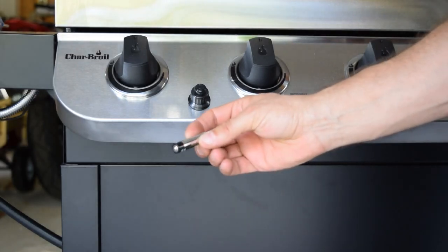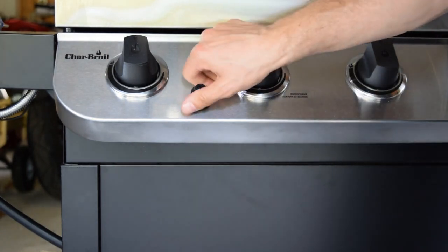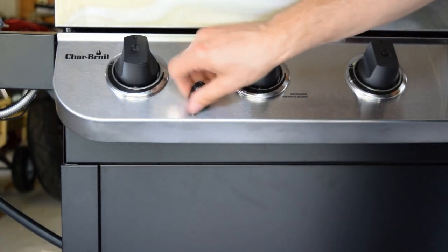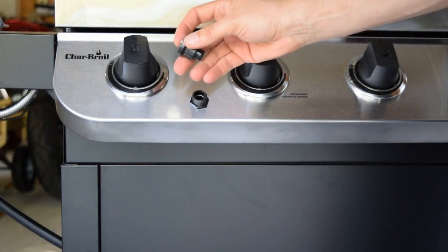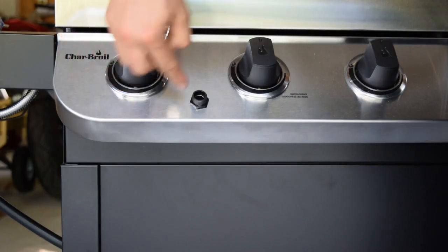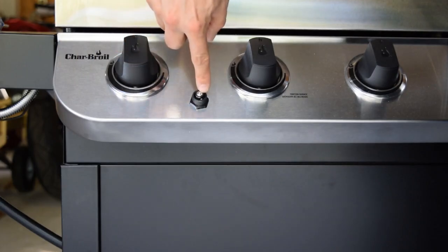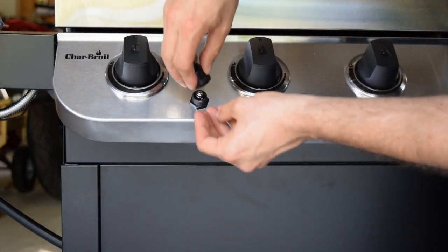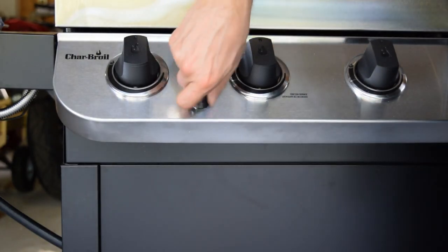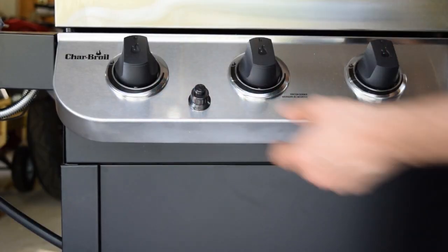Next I'll install the included AAA battery into the igniter by loosening the cap — there's a spring-loaded contact inside. I'll drop the battery in with the negative end going inside the grill and the positive end facing out, then screw the cap back on making sure the spring goes over the battery.